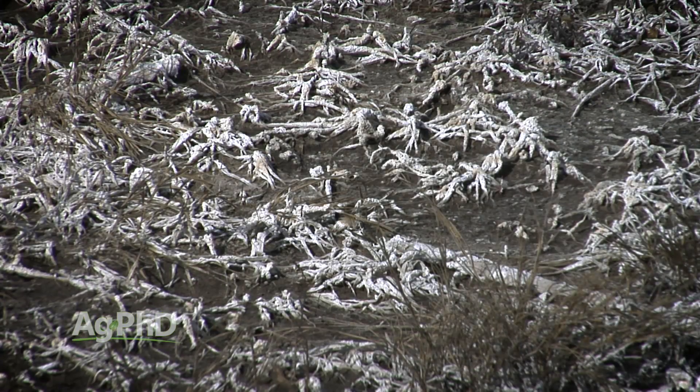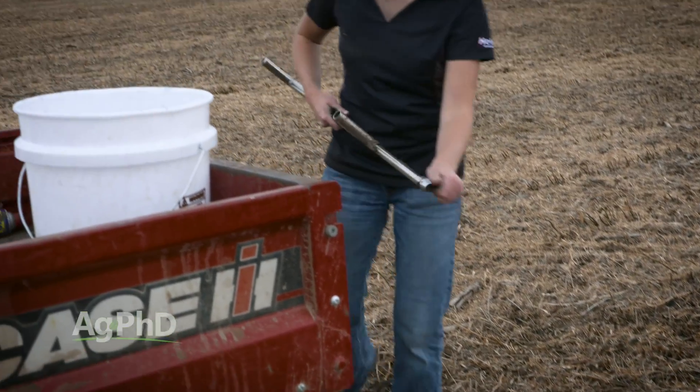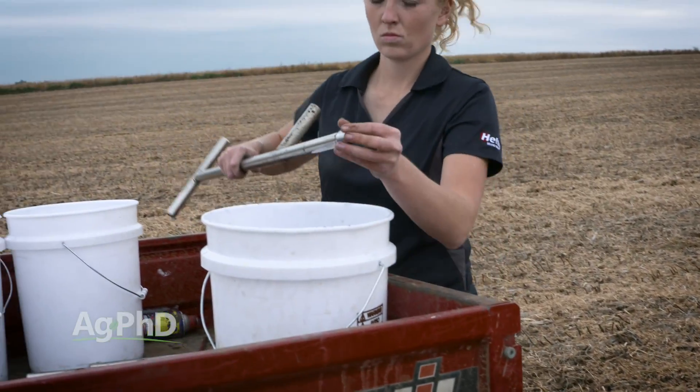It's a lot easier said than done in some cases, so we want to talk through what the scenarios are and what things you can do to reduce those high salt levels. After you measure your soils to see what's out there, the next most important step is to figure out: okay, I have a salt issue — why do I have that issue? What's going on?